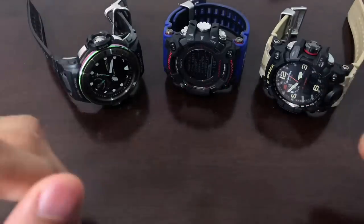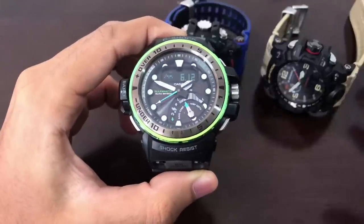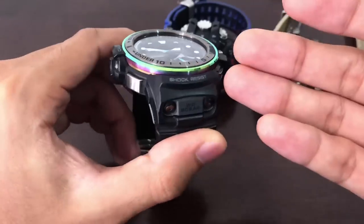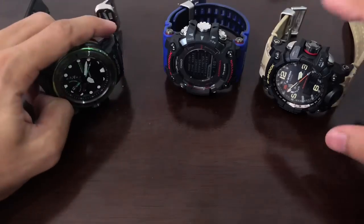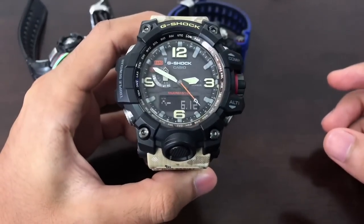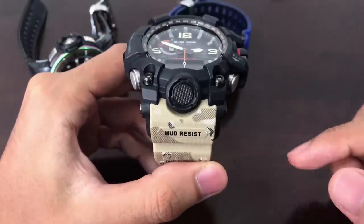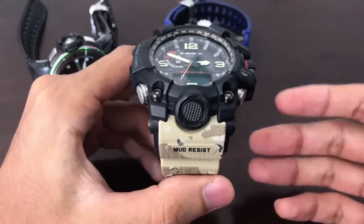Just in case you guys haven't heard of these G-Shock watches: this model's reference number is GWN-Q-1000MB for the Marine Blue series, which has a rainbow ring colorway on top. This one is called the Quad Sensor Golf Master. The one on the right is the GWG-1000 DC-1A5JF, which is a Mud Master with a mud-resist structure triple sensor model.